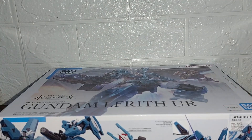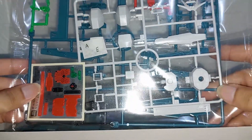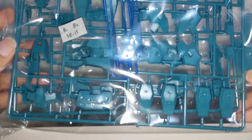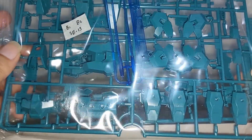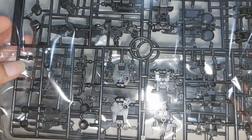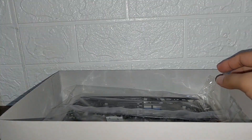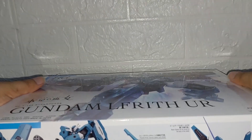Now opening Lifrit Ur's box: we have one bag with two white sprues, a sticker sheet, and a multicolored sprue. Another bag has three sprues — two all green and one with two more sprues all black. It looks like Ur has more parts than Thorn, and I don't think they share any sprues.